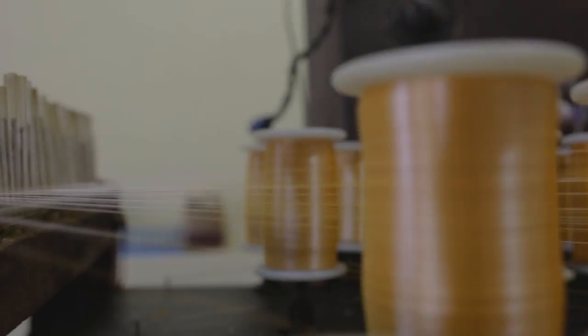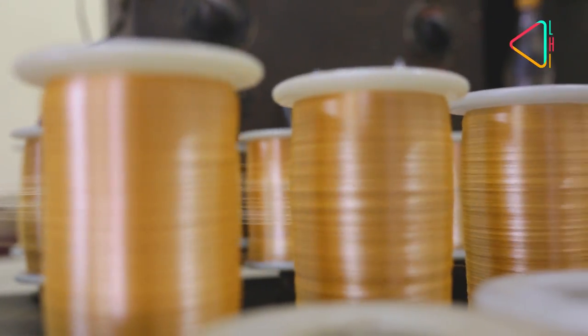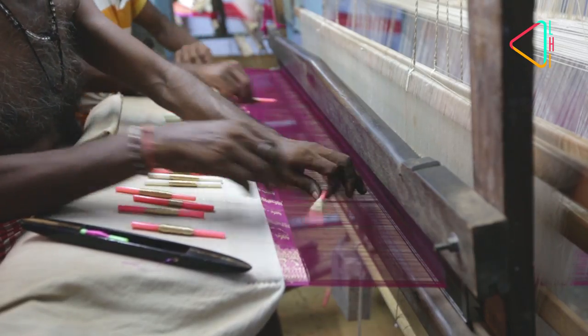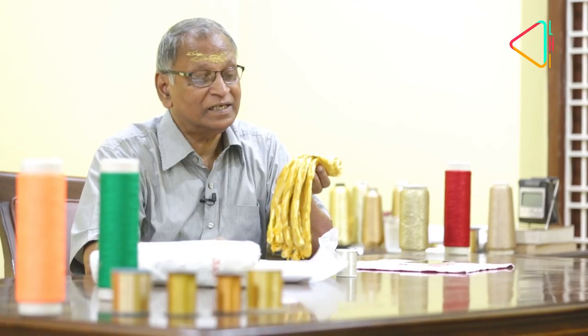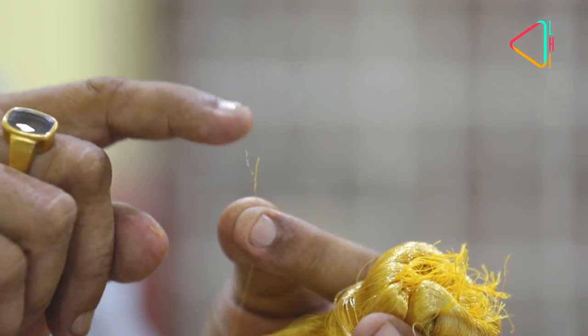At the heart of some of India's most opulent textiles is the fine gold thread, the zari. It is silver dipped in gold. The art of zari is said to have been perfected in Surat centuries ago, and even today some of the finest zaris come from there. But in Banaras, old traditions are being kept alive by Sham Sundar, whose family has supplied the finest zari to the weavers here for generations. He explains how it is made.